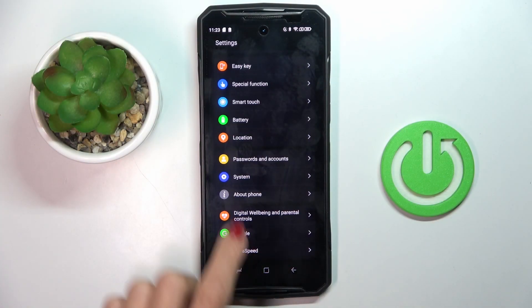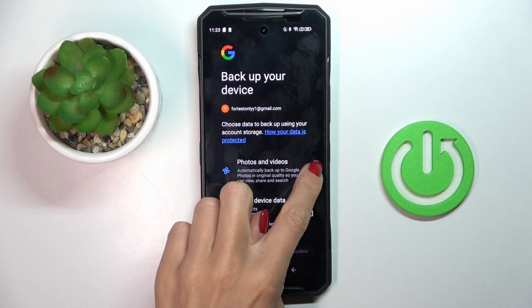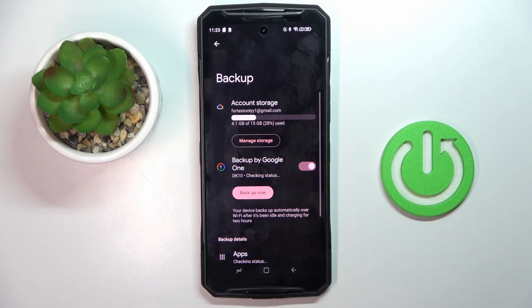First of all, open the Settings, then enter System and select Backup. Mark the info that you want to backup, tap on Confirm. Here you can also manage your backup, but actually that's it.